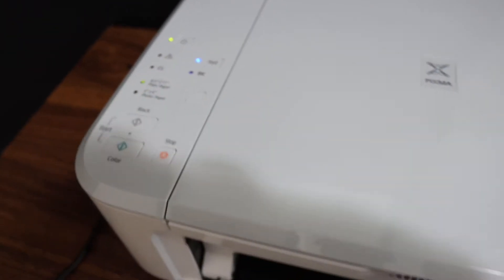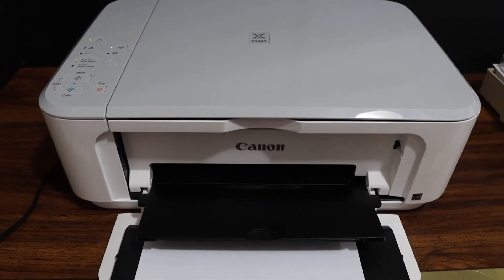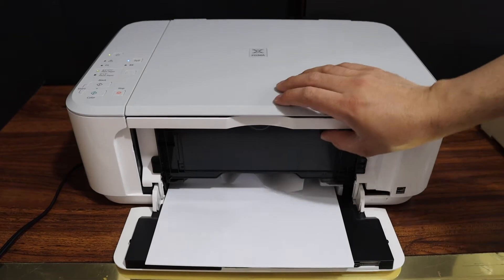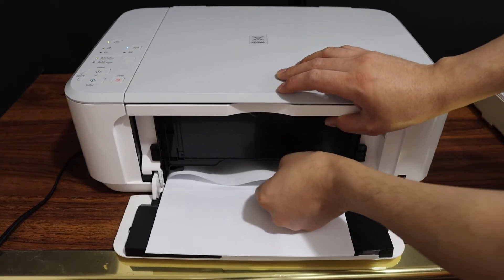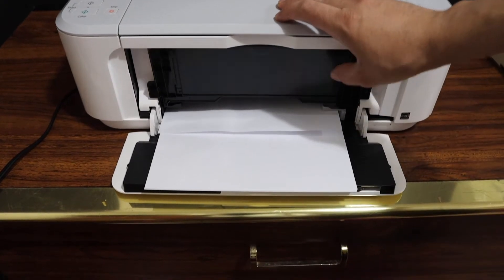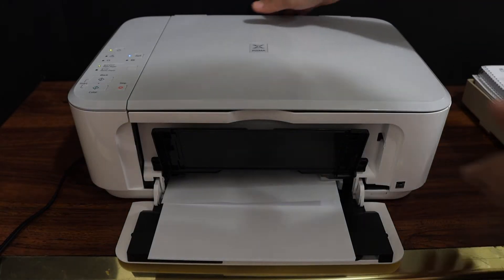This error only comes when there is a paper jam or there is any issue with the paper. Here we can see that the paper is not going through properly.